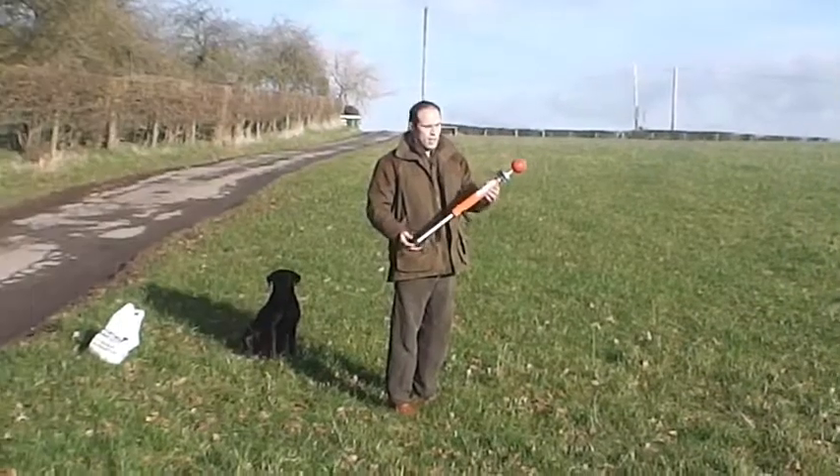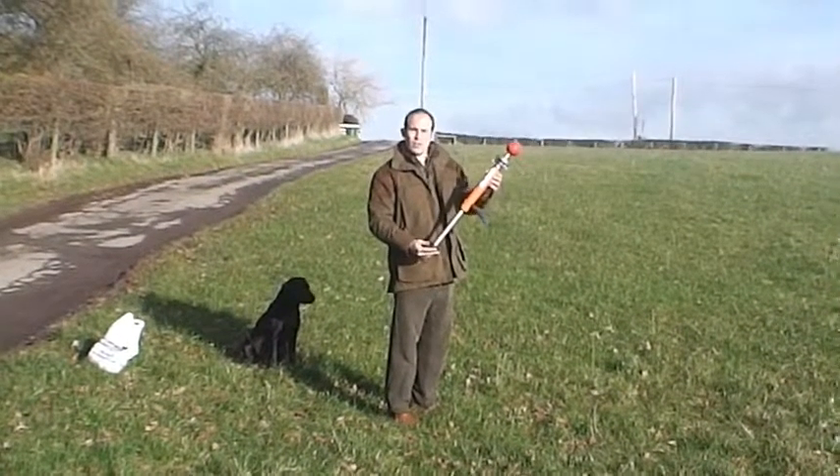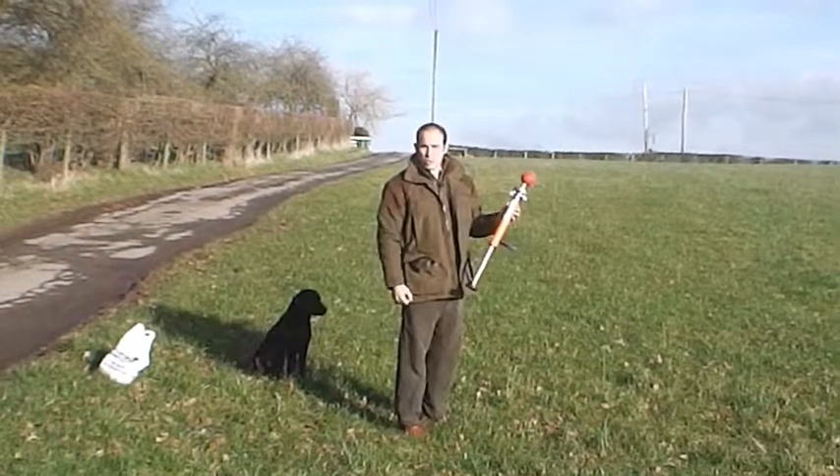This is the demonstration of the freelance launcher firing a launcher ball.